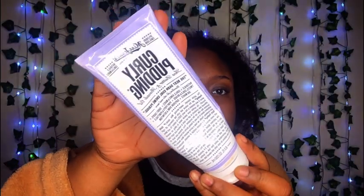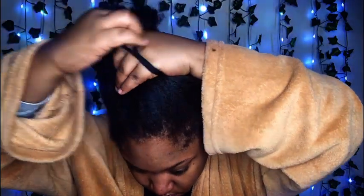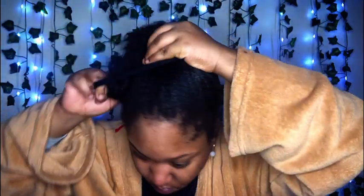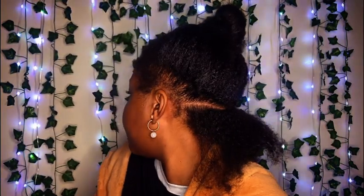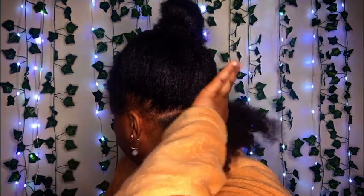I started off with dry, stretched out hair. I have a water bottle, a comb, and my curly pudding. I'm going to take my comb and make a part in the back of my head — that's where I like to start. Then I'm going to put the rest in a ponytail and separate it, just showing you some of my part.